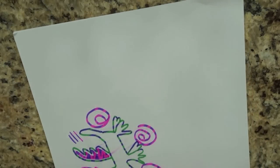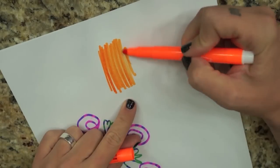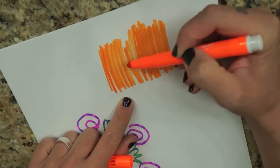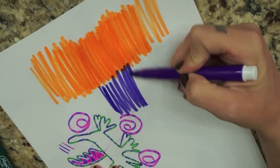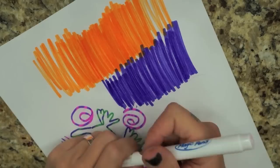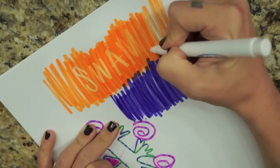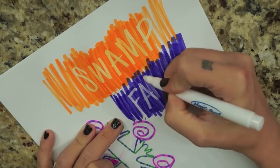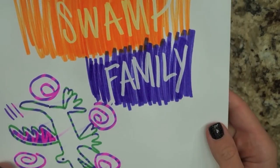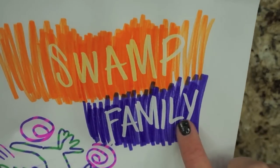Now we are going to try out the eraser pens. So for that you just do like a big — wow, this seems to already be kind of running out of ink a little bit. Look at that. That's kind of crazy. I have never opened or used these before. I'm just going to put these colors next to each other, and then I will take one of the same white magic pens and I will write a message. Swamp family. That's actually pretty cool. It definitely did take the ink away here. That works pretty well.